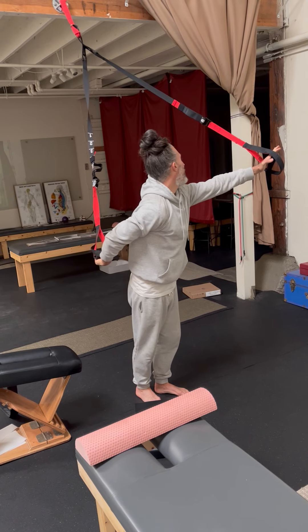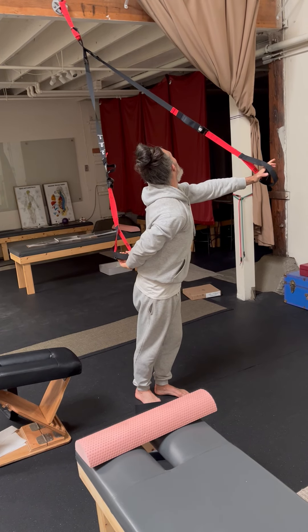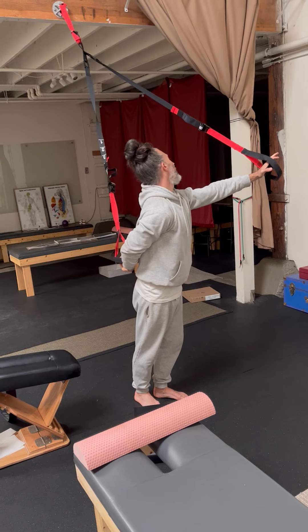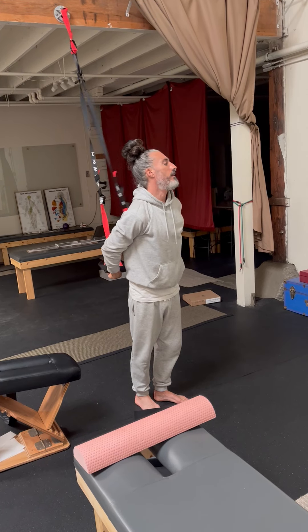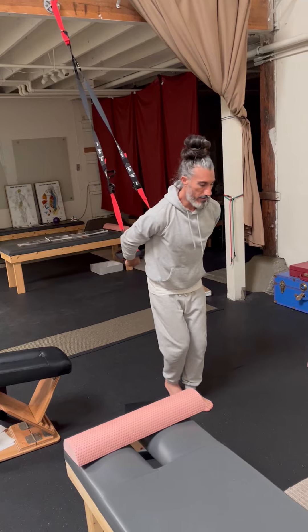Turn it around, reach up nice and high, turn and do one of these and stretch my jaw and SCM.